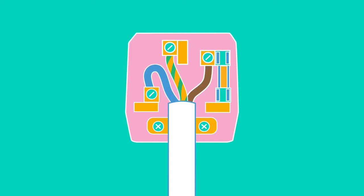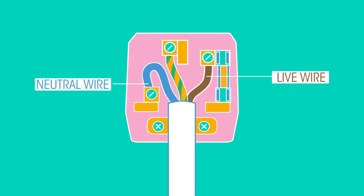If we look inside a plug, we can see the different wires: the brown live wire, the blue neutral wire, and the green and yellow earth wire. The brown live wire and the blue neutral wire carry the current around the circuit.